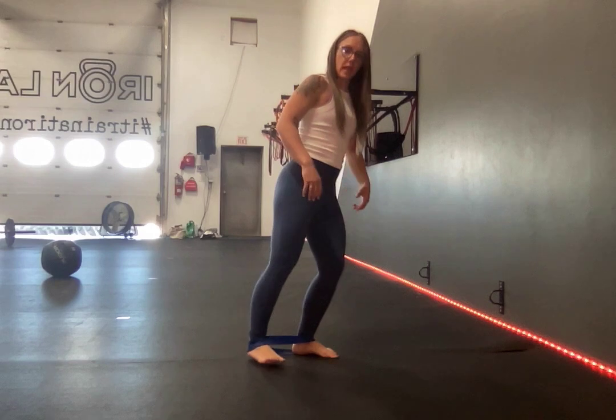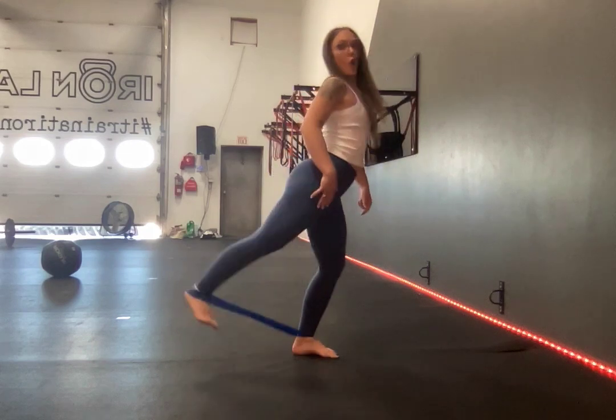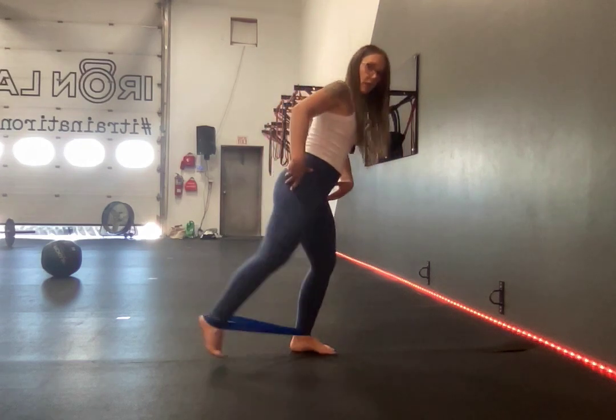You're going to plant yourself into one leg for a little bit more stability and you're going to kick back. Be mindful that you are not arching your back to lift through this, but you're actively kicking back behind you. You can even kick back and tap.